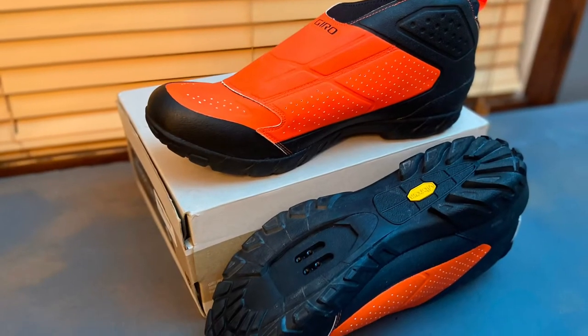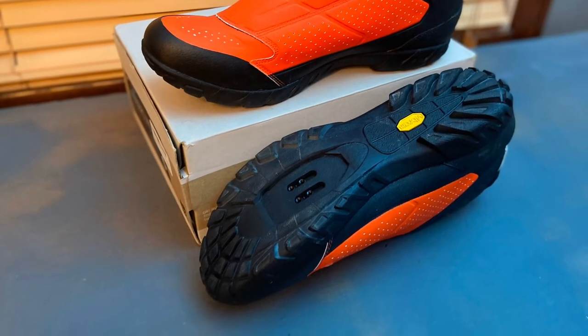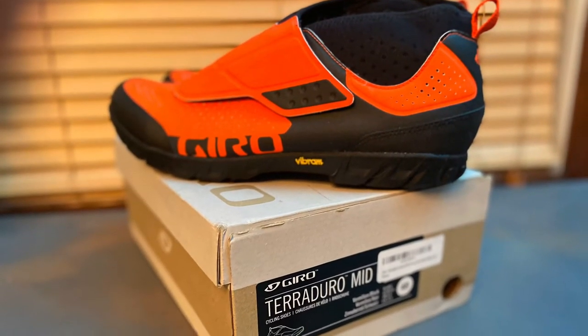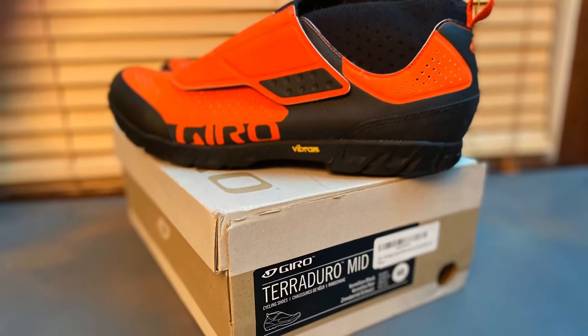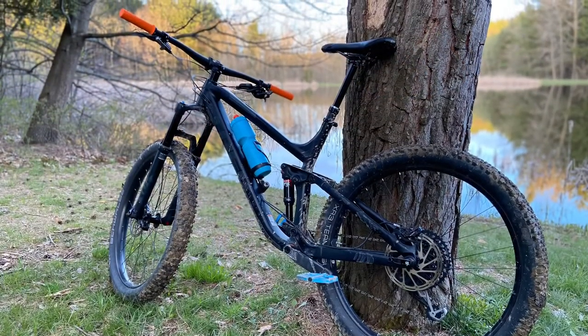Let's talk money. These shoes retail for $190. However, they are on sale at many bike shops and online. Fortunately, I was able to pay much less than the retail price. In terms of sizing, I ordered a half size higher than normal, which is what you want for bike shoes since you want them to be a bit snug.